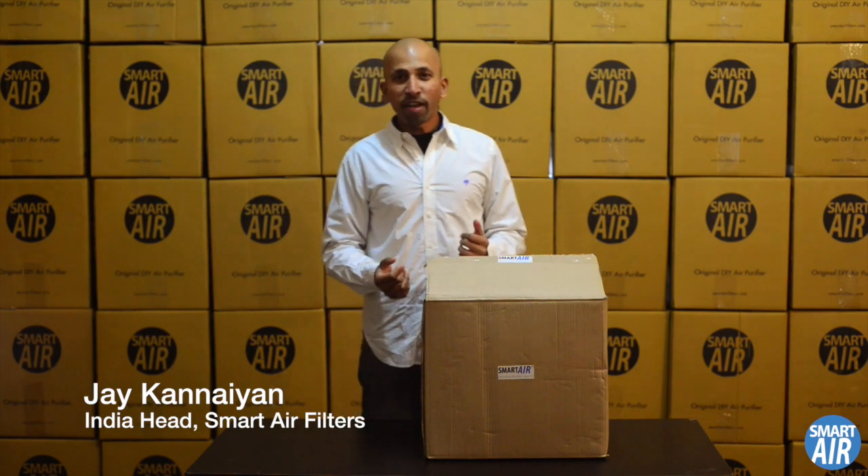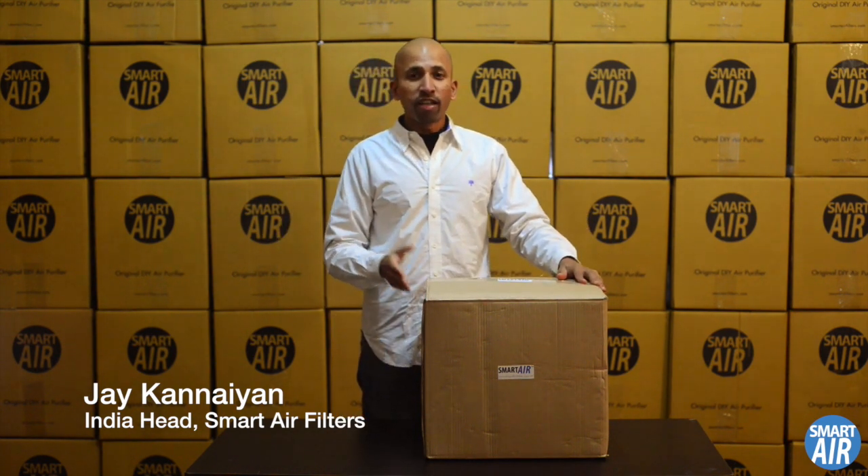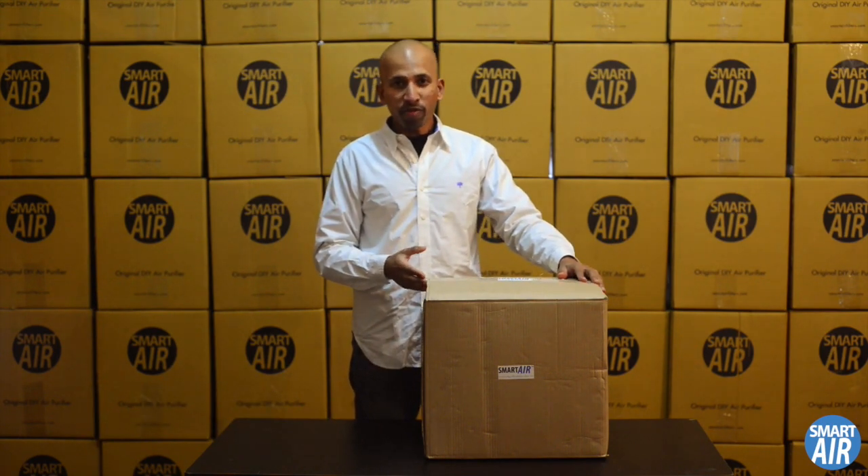Hello, my name is Jay from SmartAir and I'm going to walk you through how to assemble your SmartAir Cannon do-it-yourself air purifier.